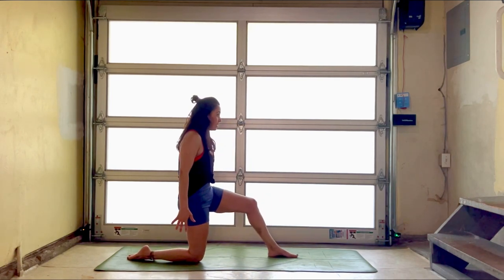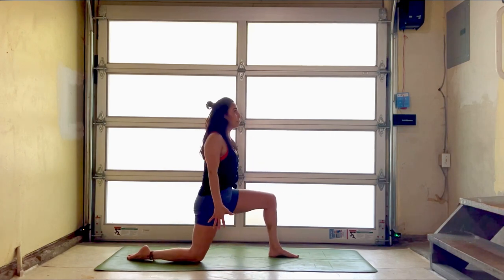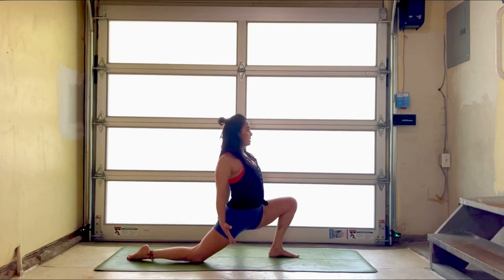Two more — zip and tuck, sink and pry that heart open, shoulders back. One more time — zip and tuck, pelvic tilt, core active, and then release.